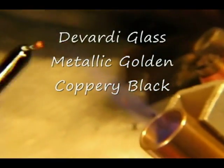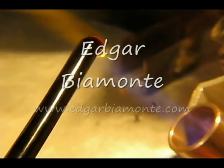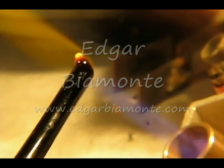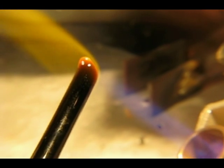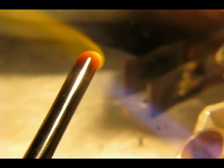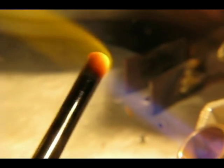Welcome once again to Duvarty Glass Videos. Today we are working with Duvarty's astounding metallic coppery black. Duvarty is very proud to introduce this metallic coppery black glass to the lamp working community. As I'm sure you are aware, this is a one of a kind glass and only available through Duvarty Glass.